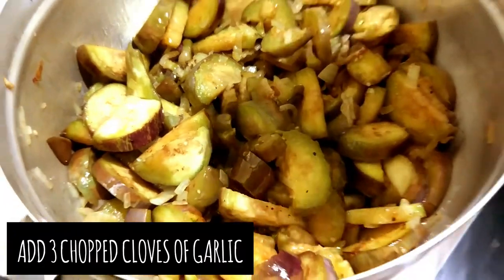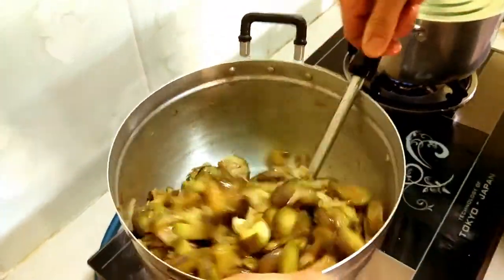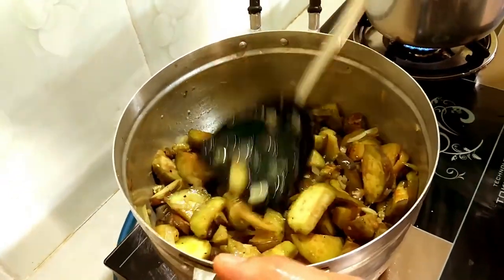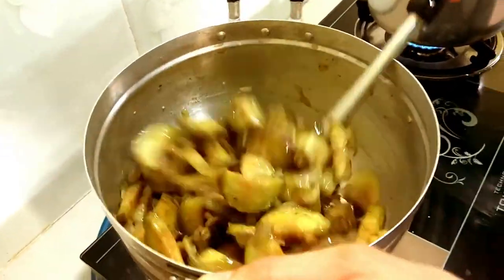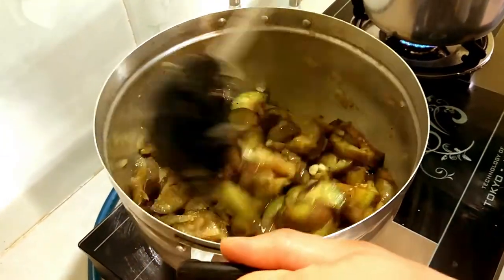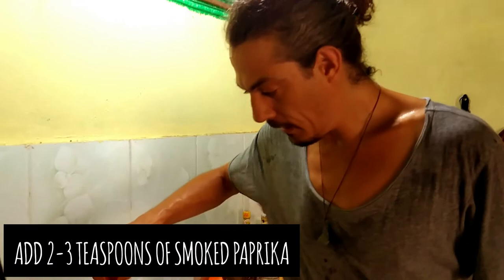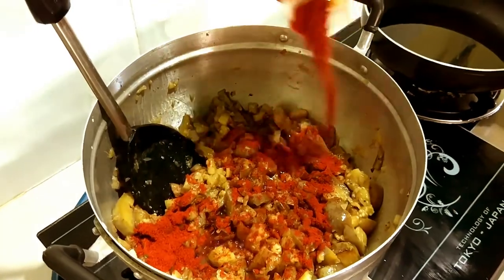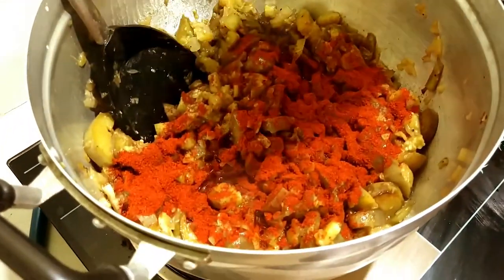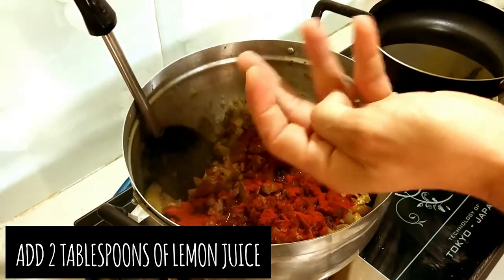I'm going to add some garlic now — some chocolate garlic. Then I'm going to add some pepper cream for some nice flavour, about two teaspoons, maybe three, layered all over it. And then two tablespoons of lemon — that's basically half a lemon.